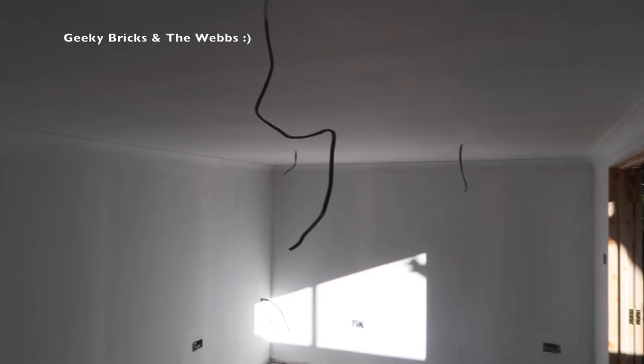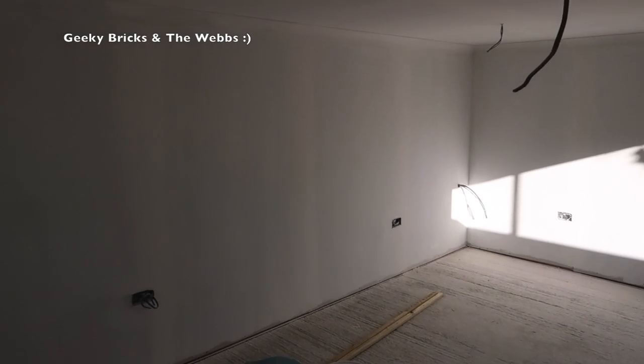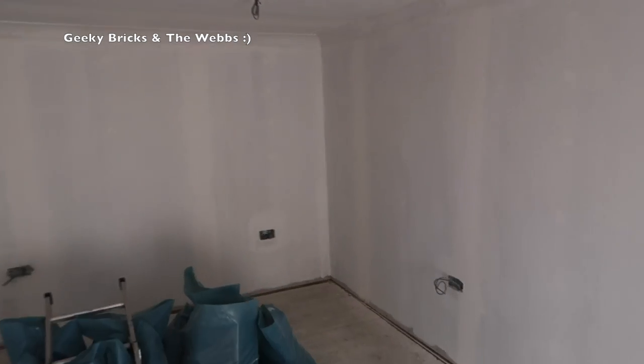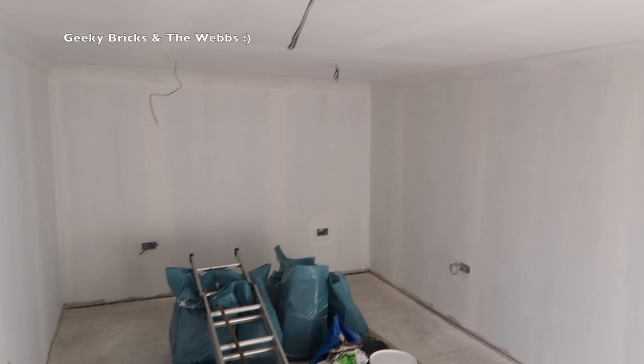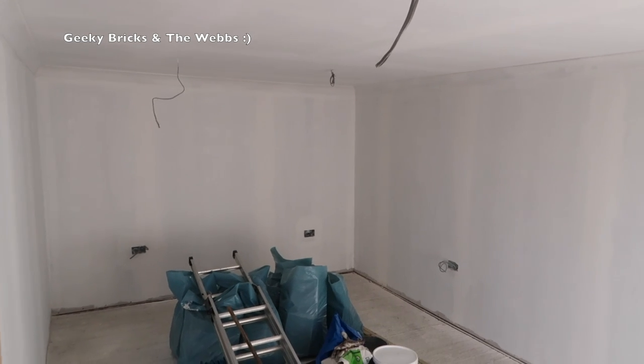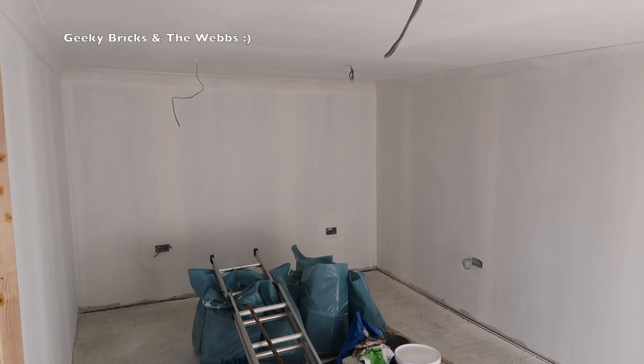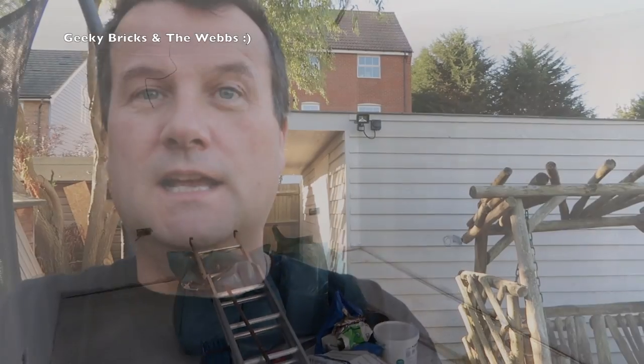That's it for the progress this week. I'm really excited — let me know what you think. Are you surprised with how this is looking? As I walk back down to the far end, this does not look anything like a shed anymore. This is exactly what I had planned — it looks like a room in a house or an apartment. Let me know what you think in the comments about the progress.